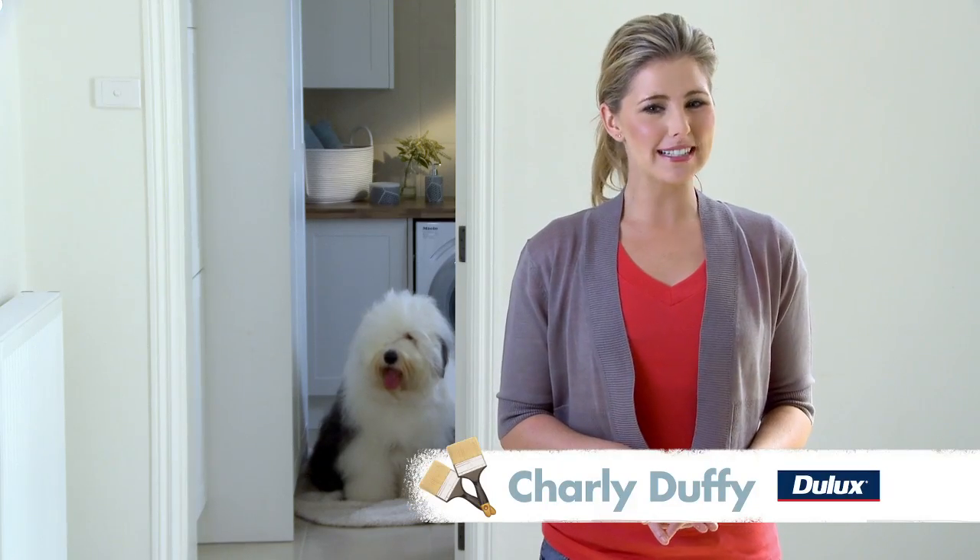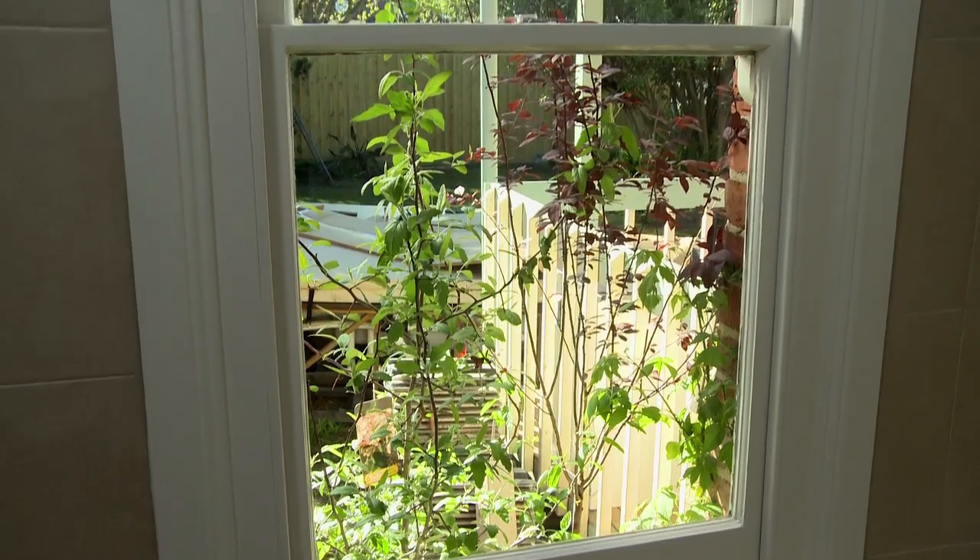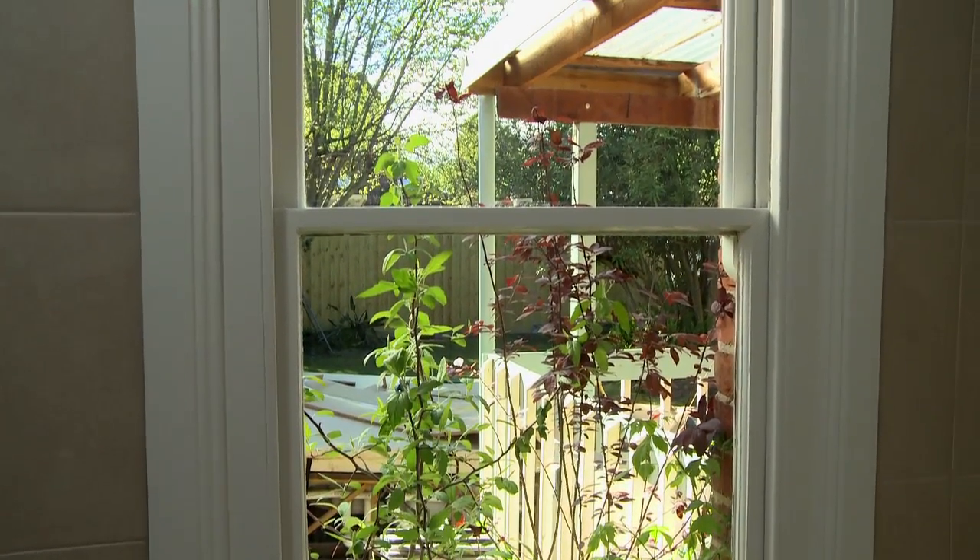Hi, I'm Charlie Duffy for the Dulux How To Series on interior surfaces. Painting your doors, windows and trim is a great way to rejuvenate and add character to your home. It can add depth and dimension to newly painted walls, just like it has in this laundry.